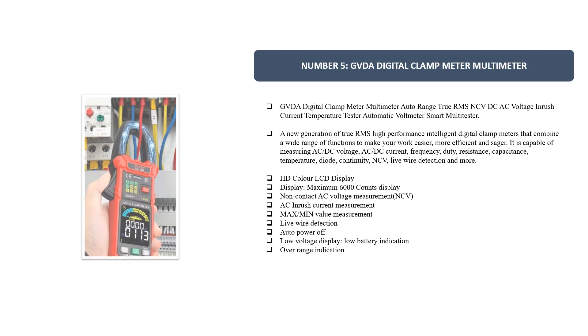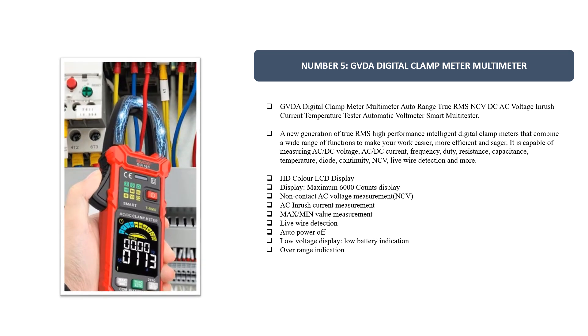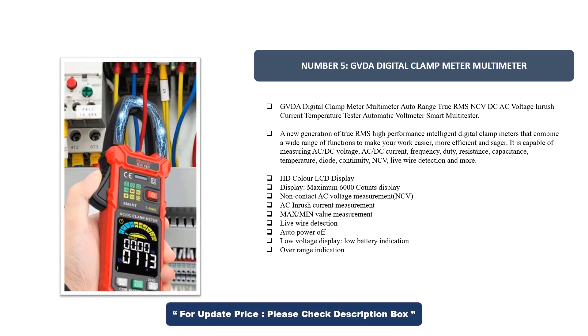Number 5. GVDA Digital Clamp Meter Multimeter — Auto Range, True RMS, NCV, DC/AC Voltage, Inrush Current, Temperature Tester, Automatic Volt Meter, Smart Multi Tester. A new generation of true RMS high-performance intelligent digital clamp meters that combine a wide range of functions to make your work easier, more efficient, and safer.